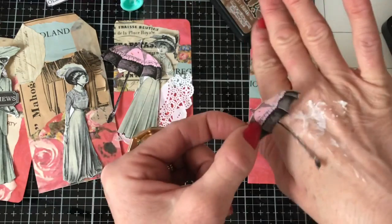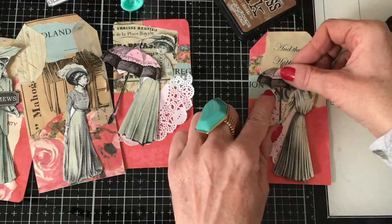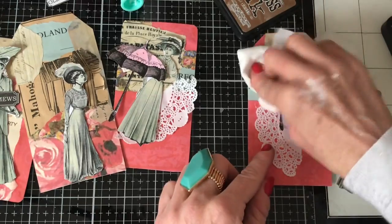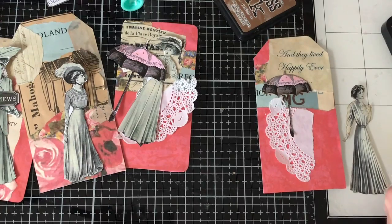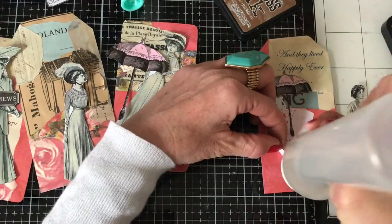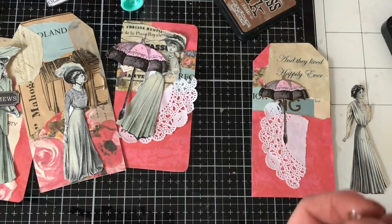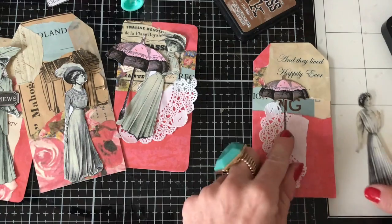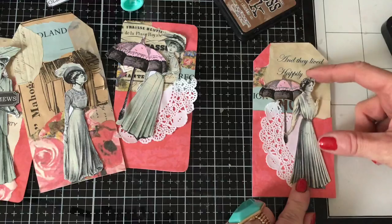Just going to dab that off onto my hand so there's not the excess glue. So we're going to have the umbrella here — let's just press that down. I might need to just put a little bit more glue onto that doily; it just needed a little bit of help there. It's a bit of a grey day again, it's already been raining this morning.